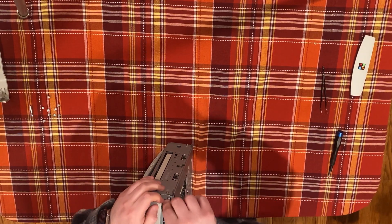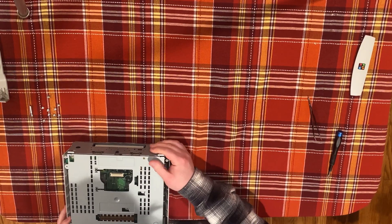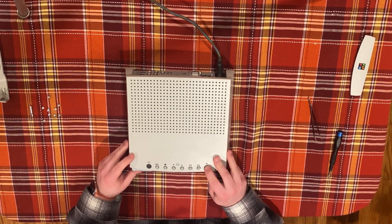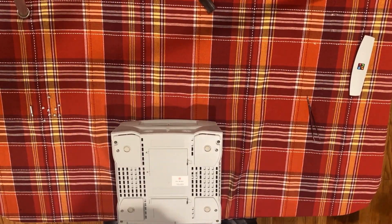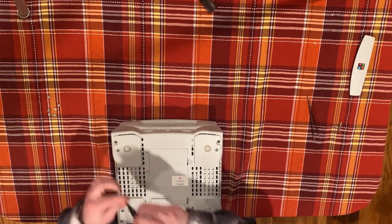To reassemble your Pippin, follow the same steps in reverse. I recommend that you test the buttons on the top of the machine before installing the screws in the plastic, as ZIF cables can be frustrating to get installed properly. Once you're done, test out your Pippin and pat yourself on the back for doing your part to preserve this uncommon piece of Apple history.